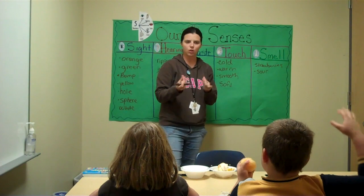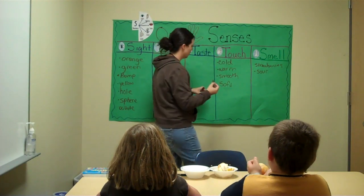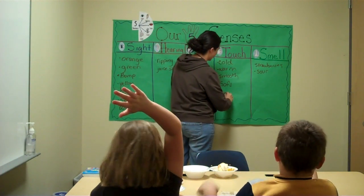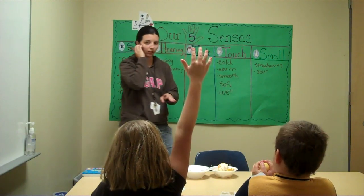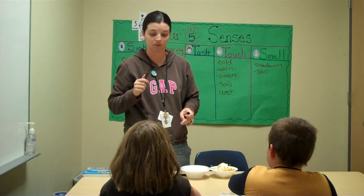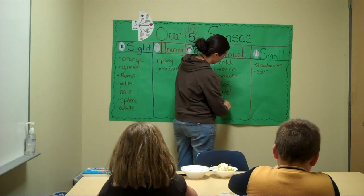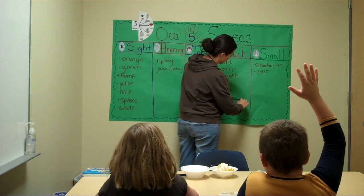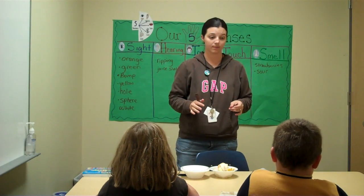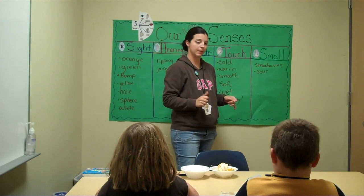But touch — let's talk about what we are feeling now. What are we feeling now, Zachary? It's wet. That's a good describing word — something new. What else are we feeling? It's kind of smushy.